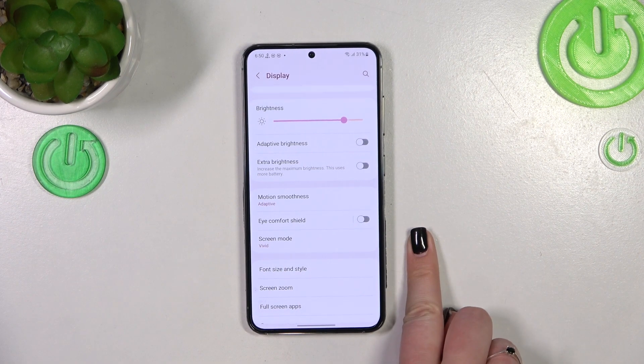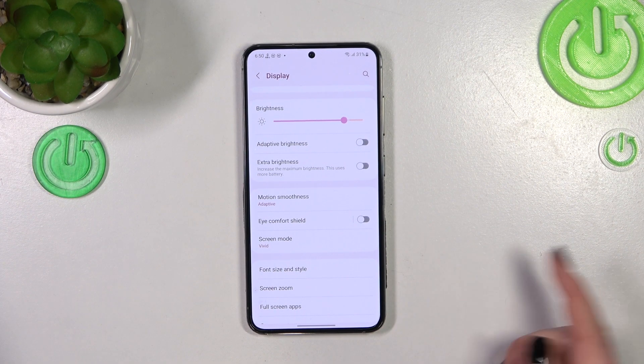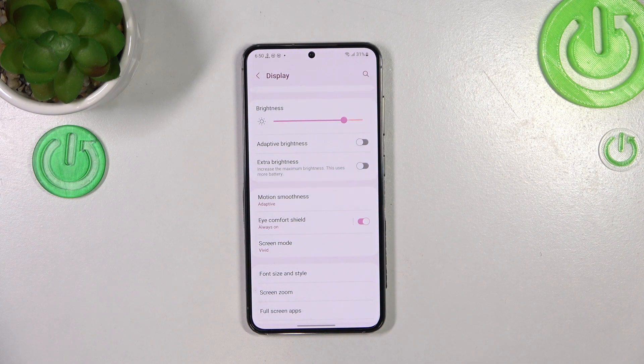Thanks to the switcher we can actually turn on this option without any customization. Just tap on it and as you can see the screen will turn a little bit yellowish or even amber, in order to filter the blue light. This will make it much easier for you to look at the screen in dim light. So if you are a night owl and like to use your device at night, this mode is totally for you.